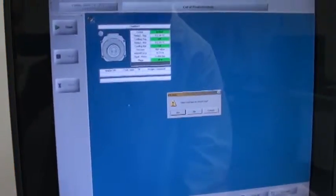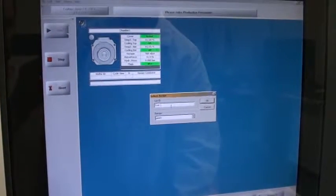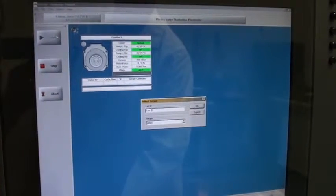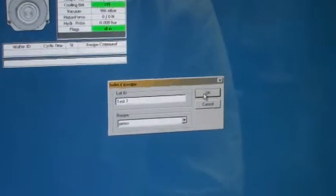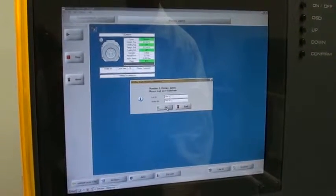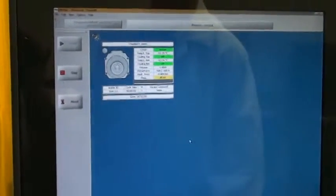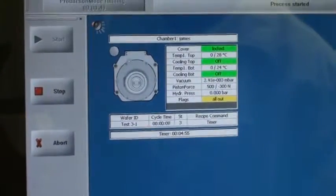And I'm going to start my recipe now. I'm going to call this test number 3 as it's the third test that I've run today. So I've just started the recipe and I am now going to take you in and show you the recipe.